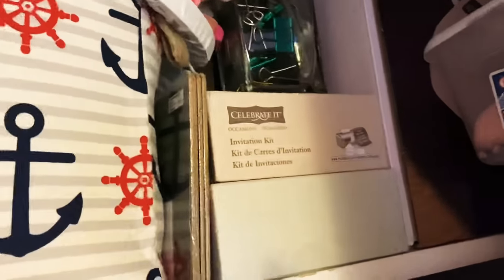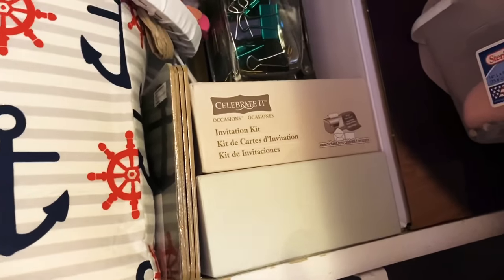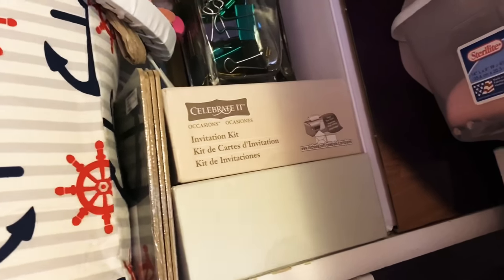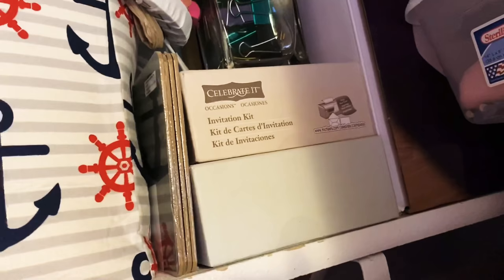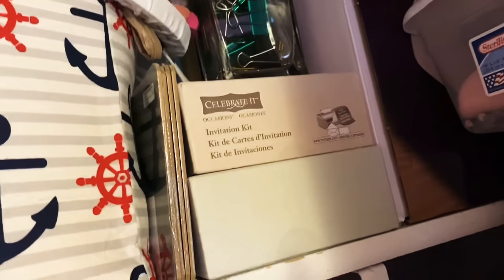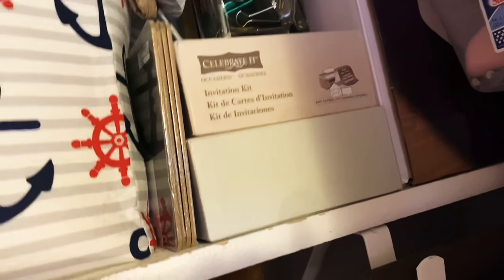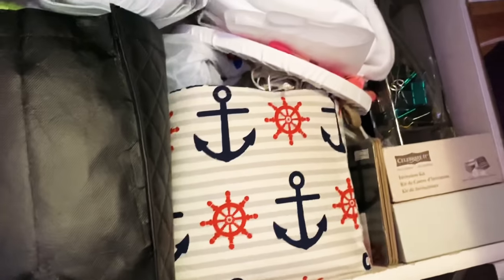Right here I had these in a grab bag at Michael's — they were four dollars for tons of stuff. These are full of wonderful cardstock, and even though it's invitation kits I didn't have the heart to get rid of it, so I'll save it for a rainy day. This basket right here is just kind of full of stuff that I didn't know what to do with.